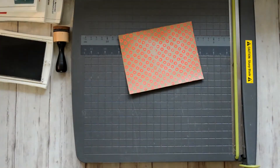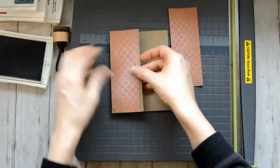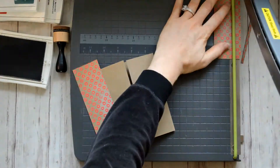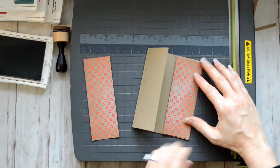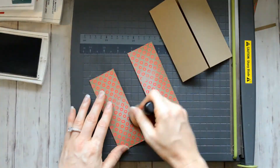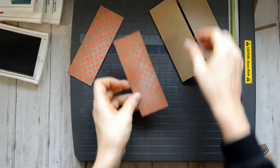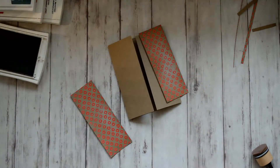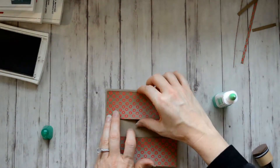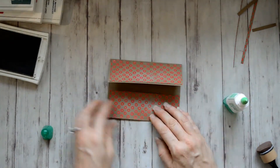I took some Sahara sand to the edges and just inked them a little bit. Then I cut the two little panels out and I'm going to use some Tombow Mono Adhesive to glue those down. This gatefold card looks complicated, but it really isn't — it's just two score lines and that's it.